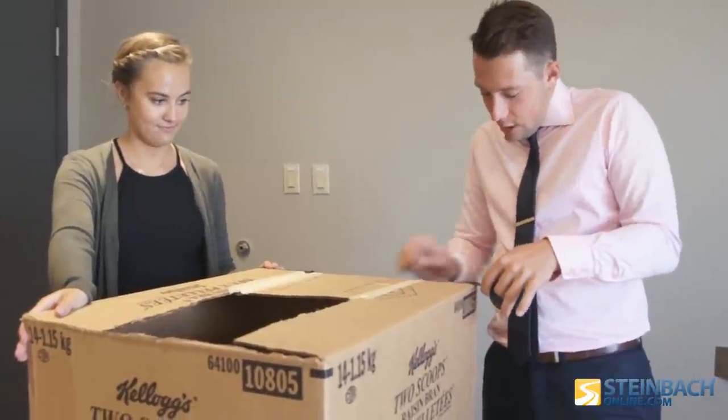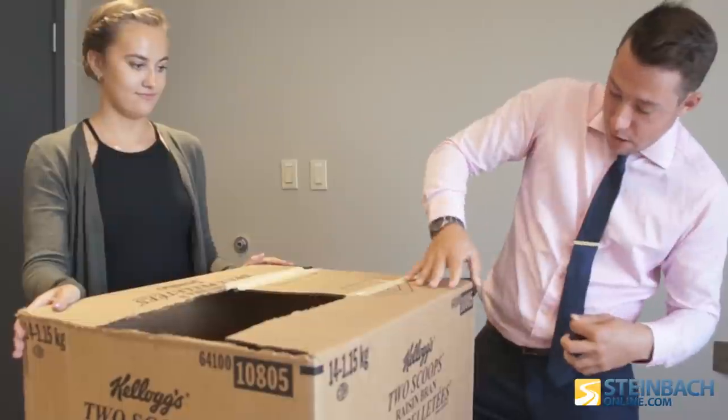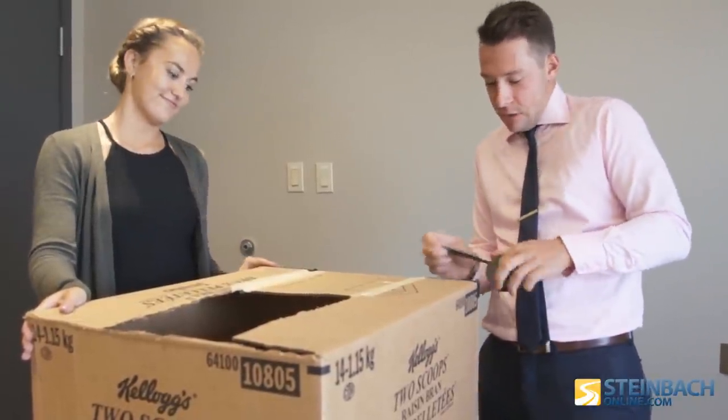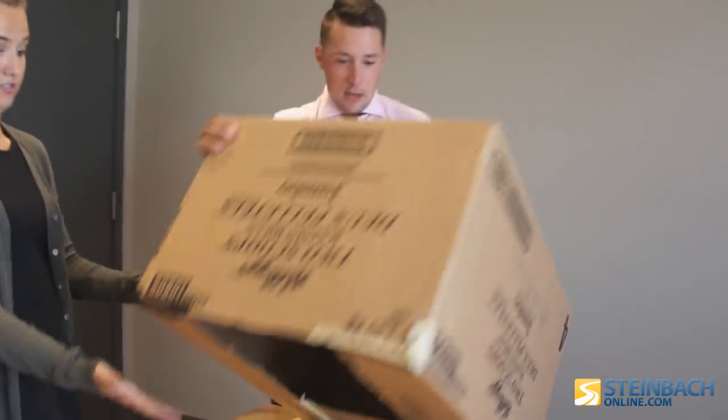Once you've got all your stuff, this project is actually pretty easy. Moms or dads, you guys can do this with your kids, and you can even do it Monday morning right before the Eclipse. Now the bottom is sealed.